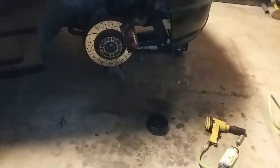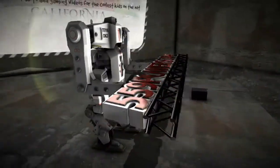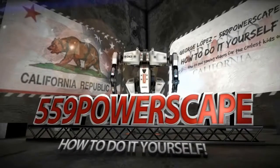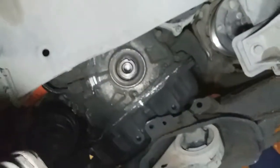Today we're going to install a new harmonic balancer or crank pulley on a 2006 Honda Civic Si. After you have removed the old crank pulley, go ahead and grab the new one and line it up.